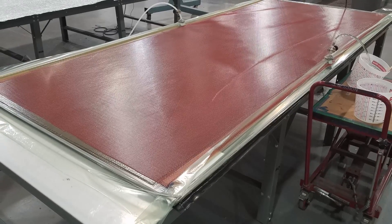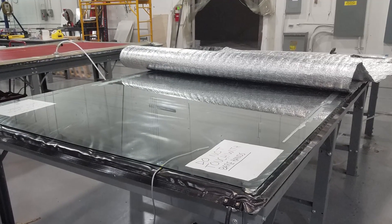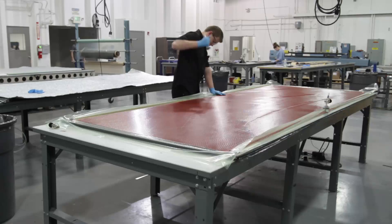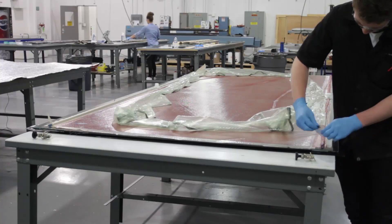The part now sits to allow the resin to fully cure. Heating pads can be used on the part to speed up the curing. Once the part is fully cured, the vacuum bagging films, lines, and tapes are removed and will be discarded.